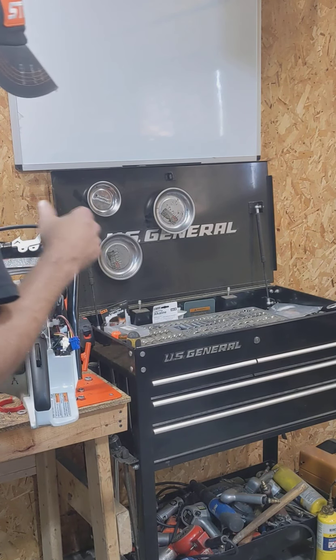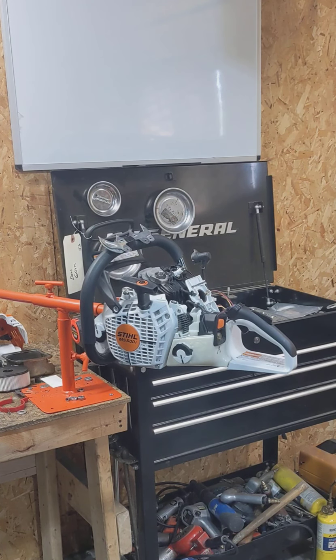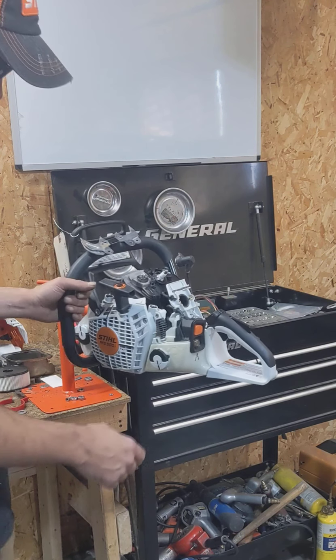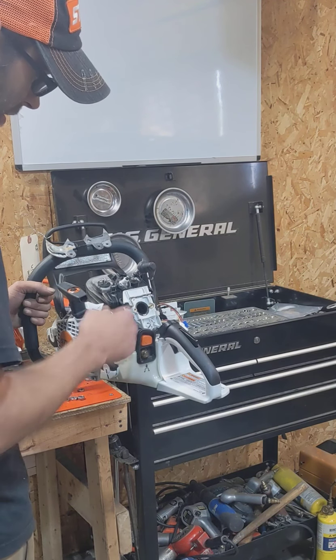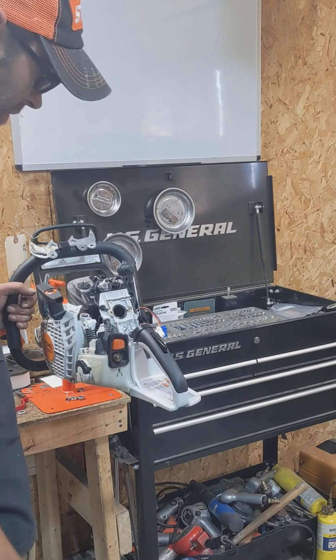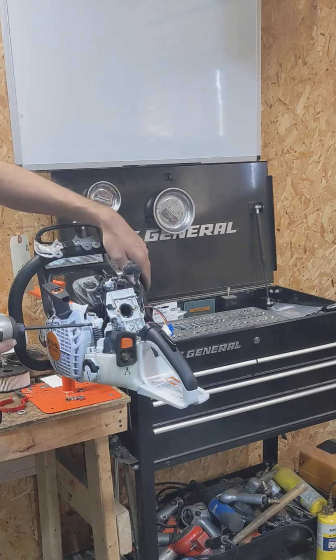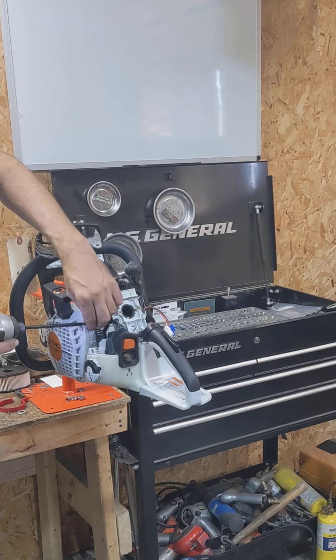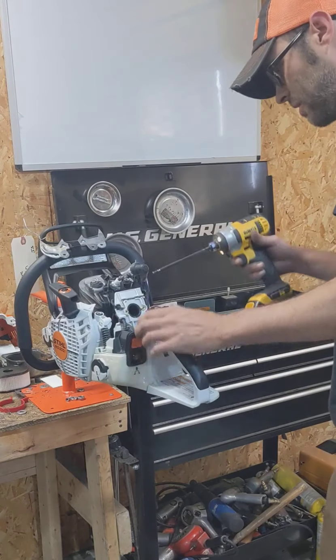I figured I'd rip this down since we do so many of these and let everybody see how they come apart. They come apart really easy. It's actually a real simple system — you got triggers behind the flywheel that trigger the one fuel injector. You'll see the fuel injector in a minute when we pull this handle off. There's nothing horribly complicated about these at all, nothing to be scared of.